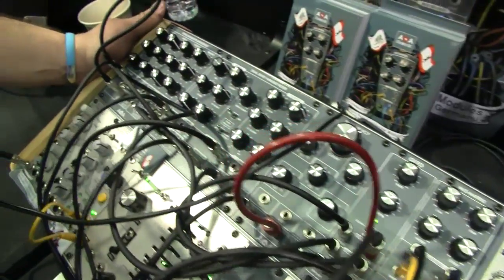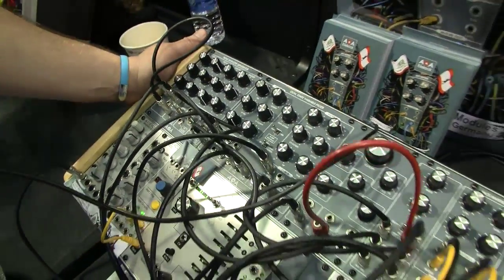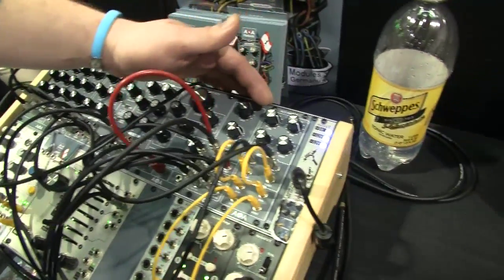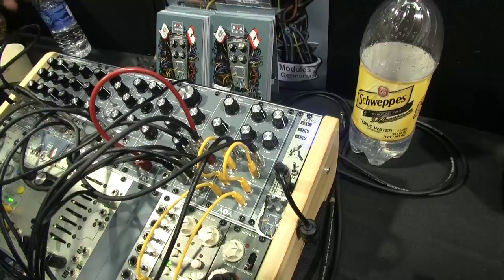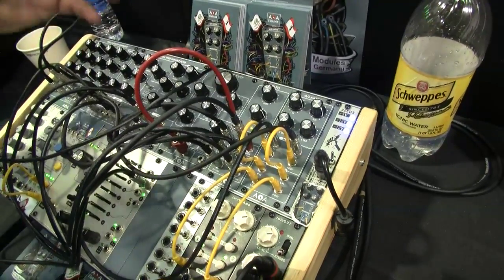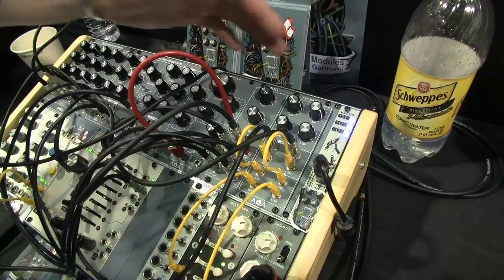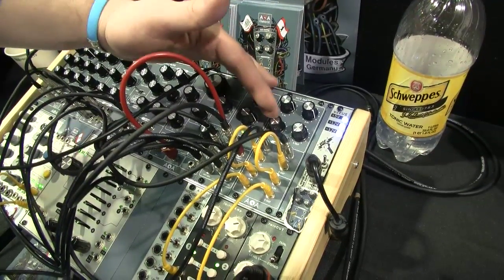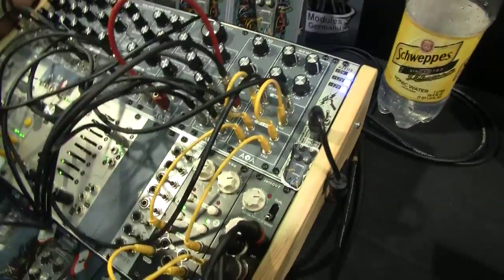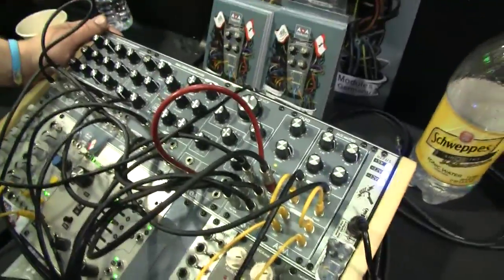Soon there will also be a dual delay to complete our series. We are the first on the market with the MS Matrix, especially in that quality — you know it from mixing — so you have any stereo signal and you can mix left and right, and the mids and the sides. People who are familiar with mixing know what it is, and others will love it once they find out.